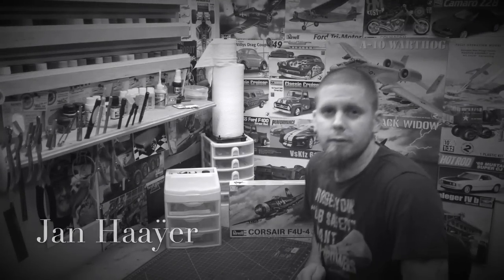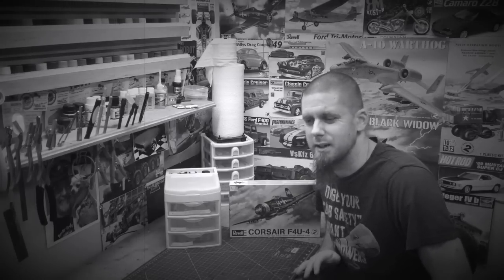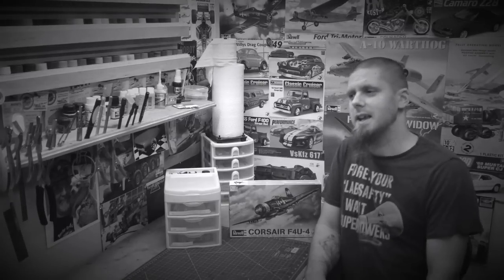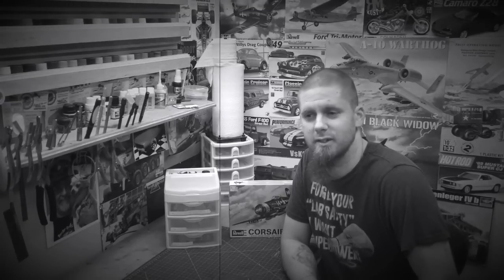Hey guys, Jan here in the North View Model Shop. I want to do a video I've been thinking about doing now for a very long time — we're talking two, three years — and this video is called Humble Beginnings. I want to take a trip down memory lane back to when we first started.